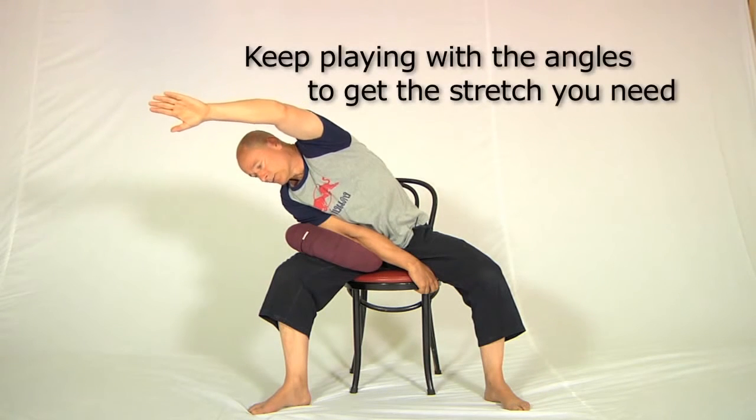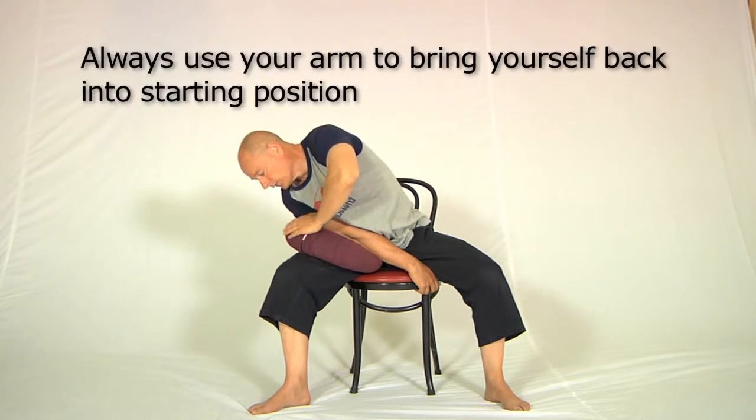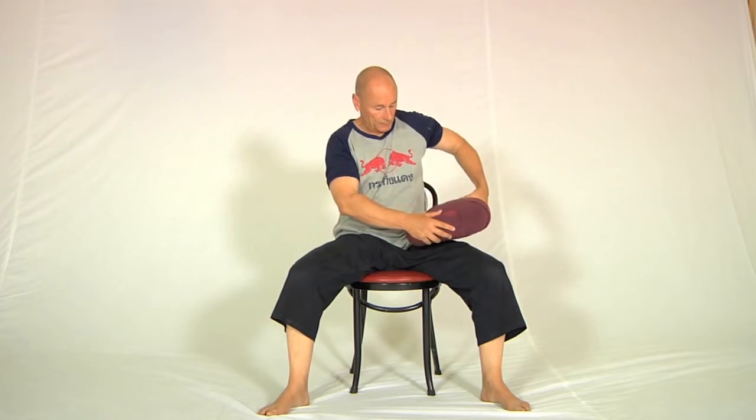At some point — for me today about here — the stretch disappears completely. So then you reach the hand down, put it on the cushion or the knee like this, and lift yourself out. Then you do the other side.